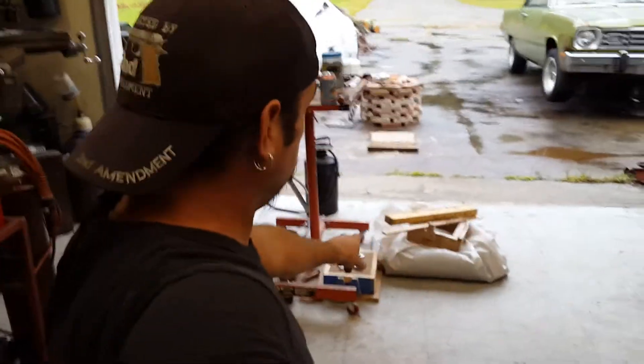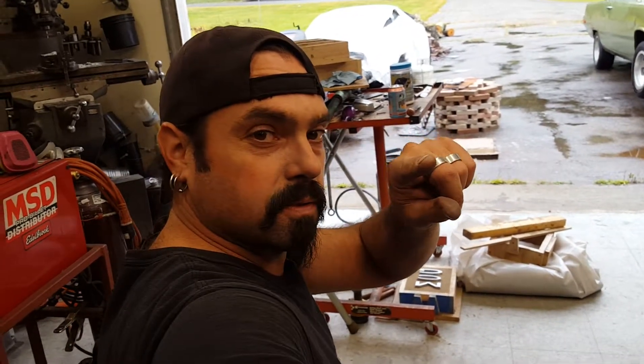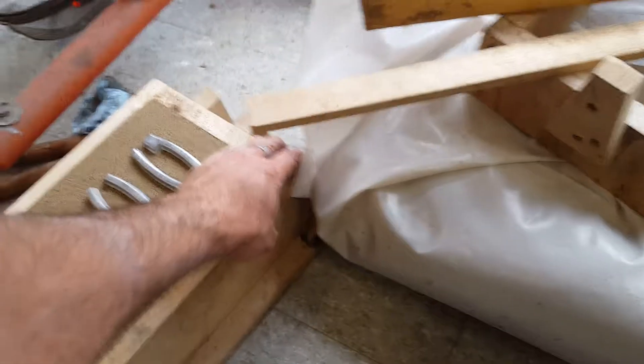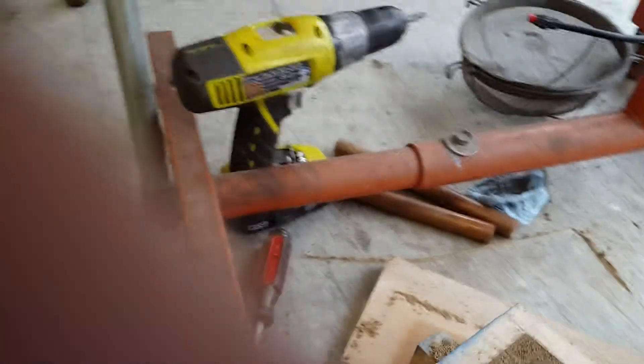I'm gonna show you how to cast auto emblems because you can't get them. It's more like showing you what's going on here — I'm trying to do this with one hand.